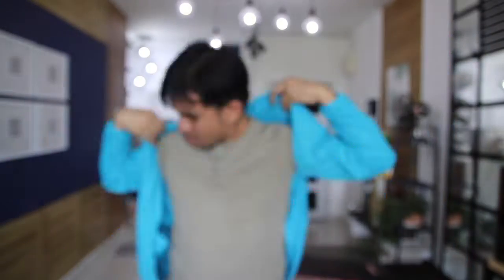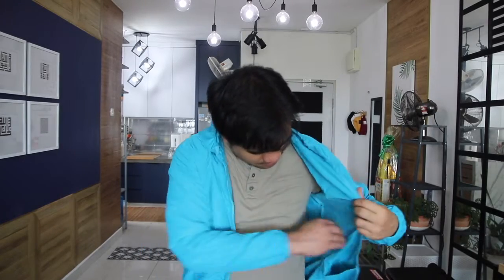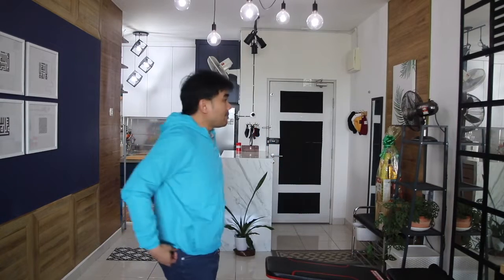It doesn't come with a tag, which is lovely because I really don't like tags — it's just printed on the garment. There's a pocket here, and pockets on the side as well. Let me zip it up — there we go, I'm in my windbreaker! I'm wearing L size; I'm 173cm tall and 78kg. It actually fits me perfectly, not too loose and not too tight. I'm loving the size.